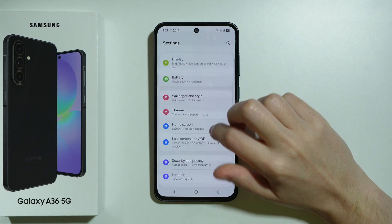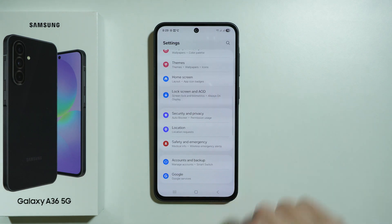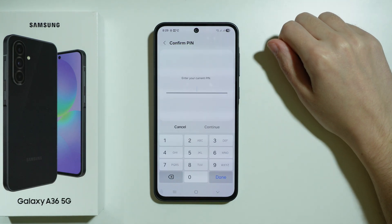We need to scroll down just a little bit to go to Lock Screen and AOD, and then we want to go to Screen Lock and Biometrics.